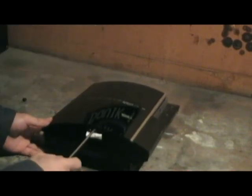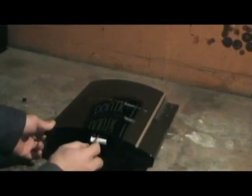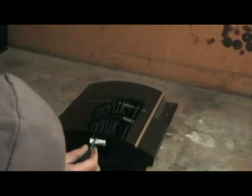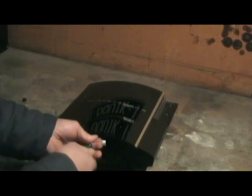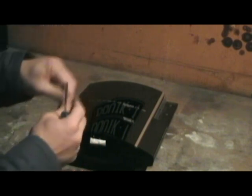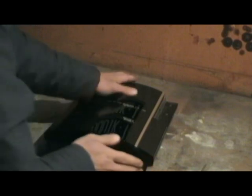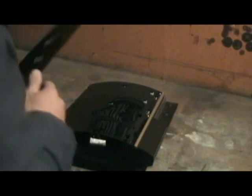This one, for some reason, has got a Phillips screw in it. I don't know if that's how all the 40GB are, or whether it's just this one after it was repaired by the previous person. So we've got that screw out — just slide it towards where the screw was, lift up, just like you'll see in the other tutorial videos.